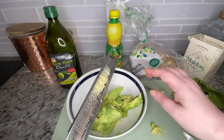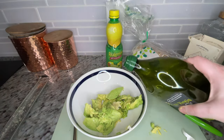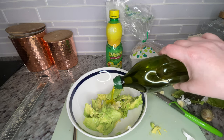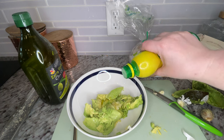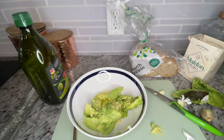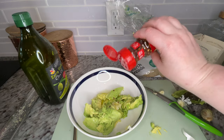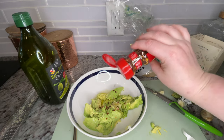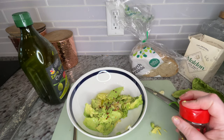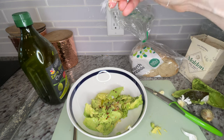Go ahead and use a spoon or your fingers to plop the avocado right in the bowl, then add your olive oil — start with what looks about a tablespoon. Do the same with your lemon juice. I forgot to mention earlier: you're also going to want red pepper flakes. Your mash already has a little kick from the garlic, so add these slowly. You can also add some on top of your toast at the end for a nice visual contrast.